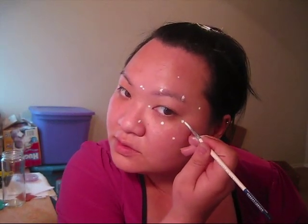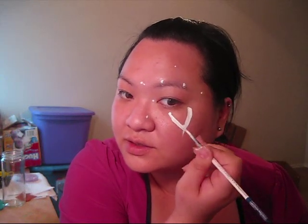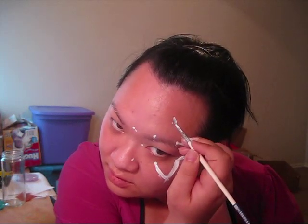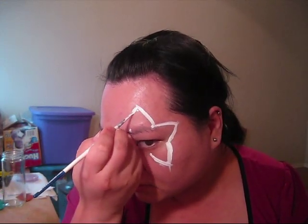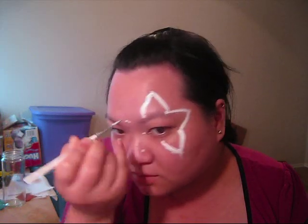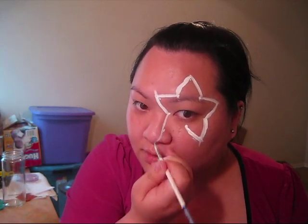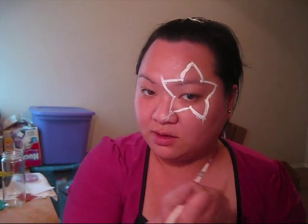Okay, and you can kind of already see the outline of the star. So we're just going to go ahead and outline the star. All you're going to do is connect the dots that you just made. Once again, you don't have to be neat because you're going to be going back in with black to outline the star.